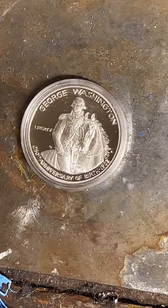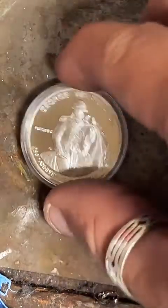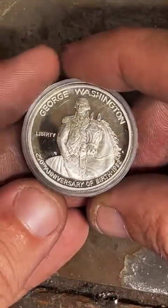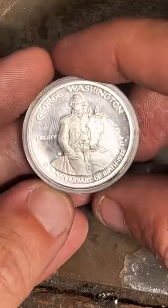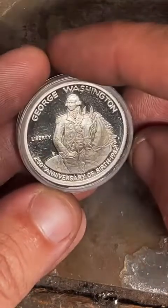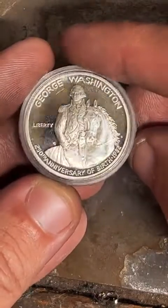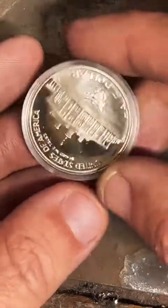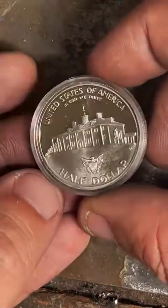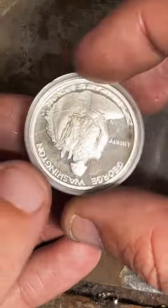All right, sorry for the slow start. Today we're going to be working on this pretty cool 90% silver half dollar. There are not a lot of silver coins that came out in the 80s, and I just discovered this one. This one was made in 1982 — I think that's pretty cool. I think people looking for 82 coins might like this one.